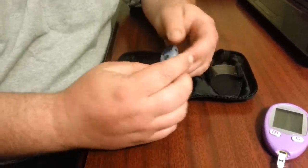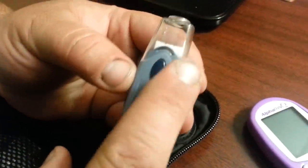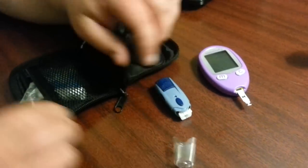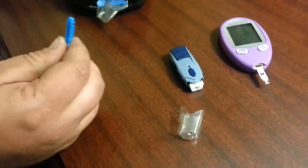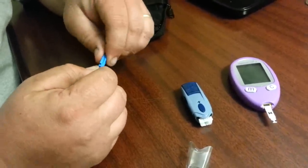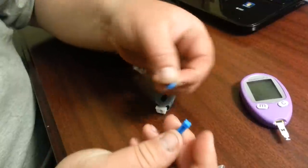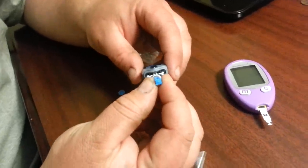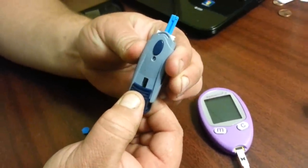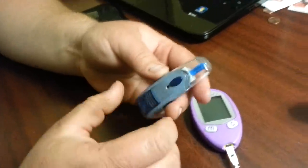Now the machine for the lancet — you'll notice on the front of it there's some numbers. The numbers simply tell you how far it's going to send out. We have it on four for the maximum punch. You open up this little cover here and take the lancet out. You take off the cap which exposes the lancet, put it down in the hole, then pull back here to cock it — you'll hear a clicking sound. Then put the cover over the top of it.